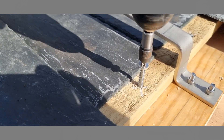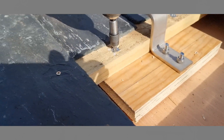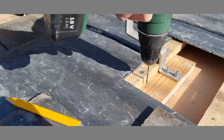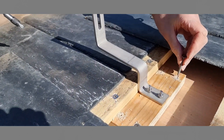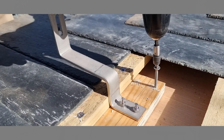The bracket assembly is now firmly locked between the underside of the slate batten and the surface of the SIP panel. For added security, drill 4 widely spaced 3mm diameter pilot holes in the mounting block, then finally drive in 4 off 6mm, 50mm long wood screws.